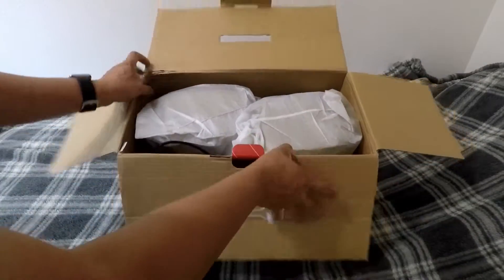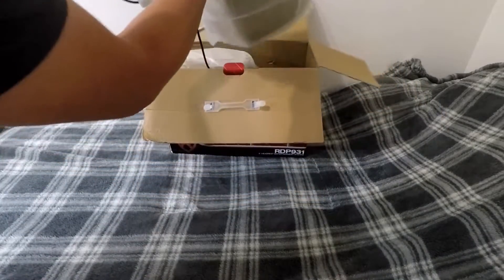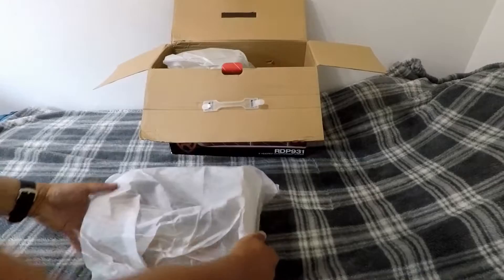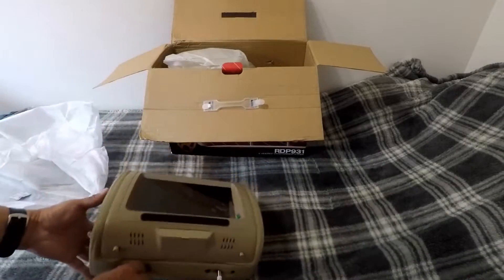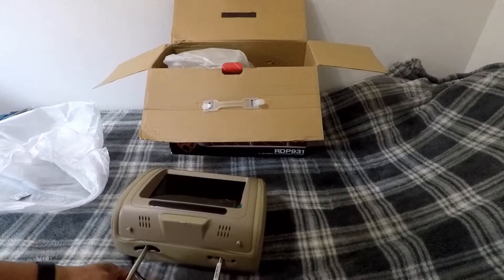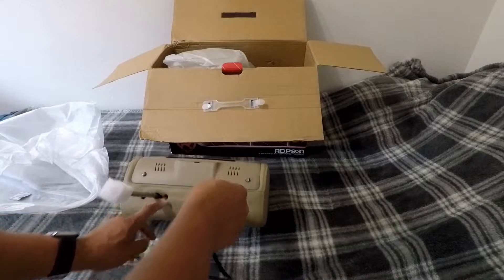It's pretty packed pretty well. I'm going to go ahead and take these out one at a time. All right, so here's the first headrest — universal right here.